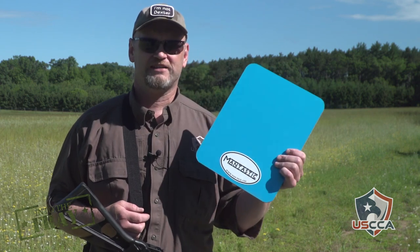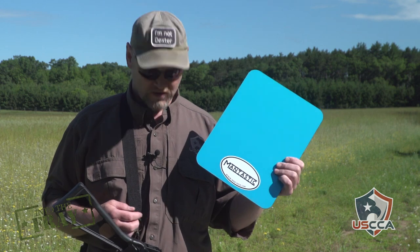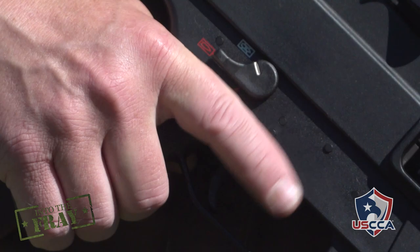Welcome to another edition of Into the Fray. I'm Kevin Michalowski, editor of Concealed Carry Magazine. Today we're going back to the man-packed ballistic plate, and we're not just going to shoot it once or twice — we're going to shoot it until it fails with the UMP-40.